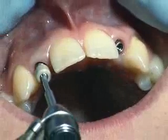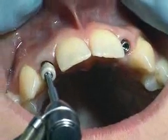While the superstructure is being fabricated in the dental laboratory, the implant is sealed with a protective cap and a temporary restoration is inserted.